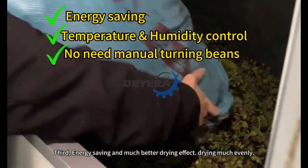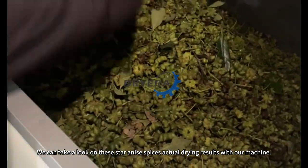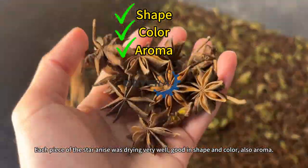Drying much more evenly. We can take a look at the Star Anise spice's actual drying results with our machine. Each piece of the Star Anise was dried very well, good in shape and color, and also aroma.